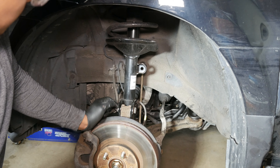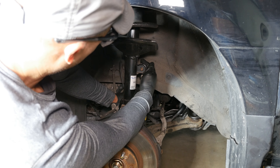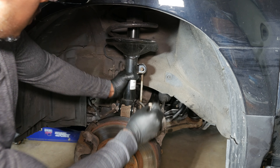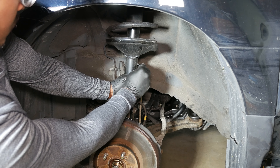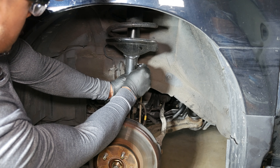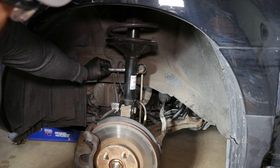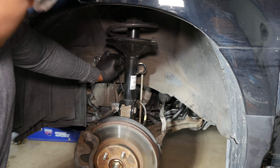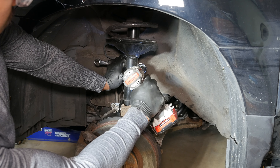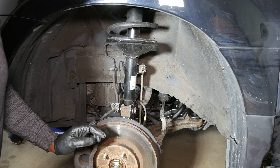I'm going to put the stabilizer link back on right here and get the nut on. Using the 19mm and 17mm socket combination, that's good for now — we're going to tighten it just like we did the other side.